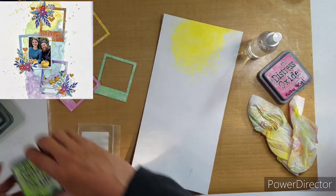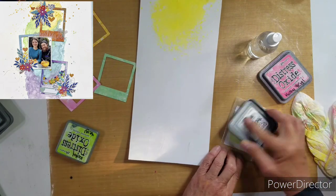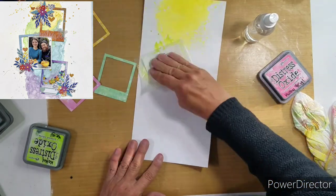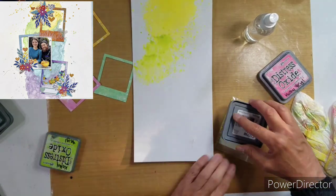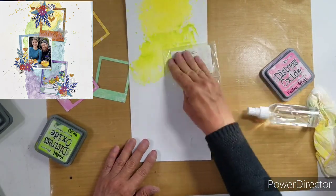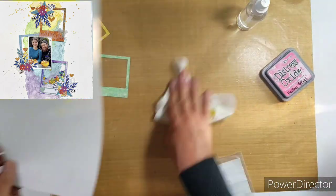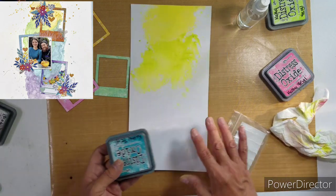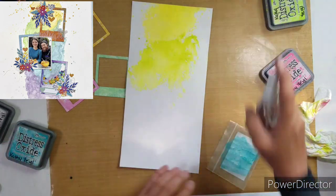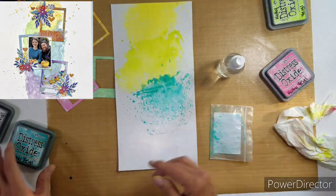I'm going to wet up my mask. The colors — the yellow one is Distress Oxides Squeezed Lemonade, and then the green one is Cracked Pistachio, and then I use Peacock Feathers and then Seedless Preserves. Lots of pretty colors.